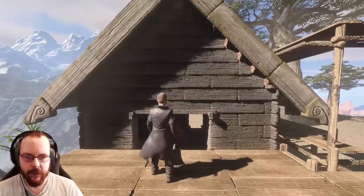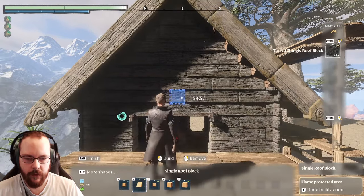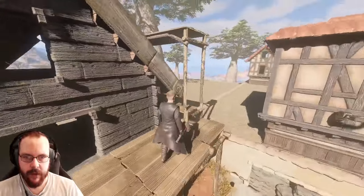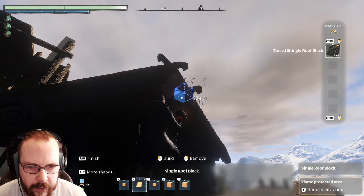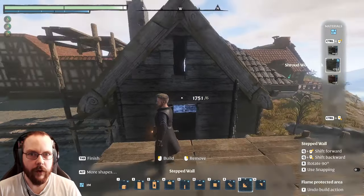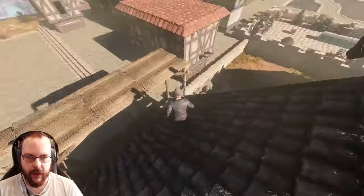I do believe I could use a window, so maybe a little bit of a hole. I know that this is off center but that doesn't matter. Now for the other side - very hard to see exactly what I am doing. There we go. Fantastic - that's one house in the box.